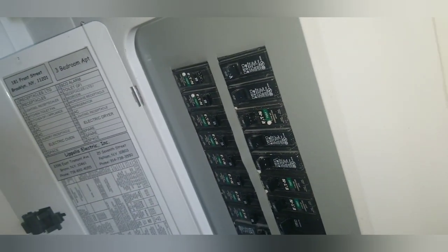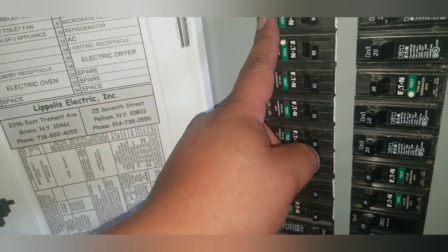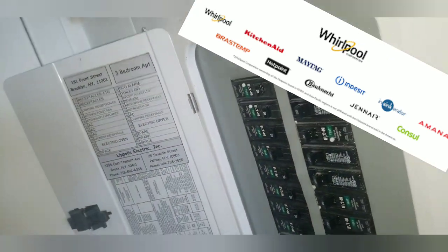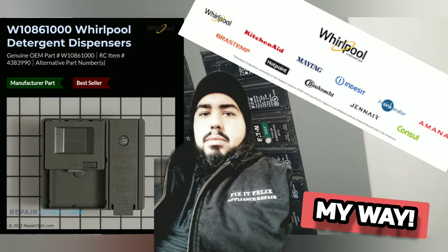Today I'm going to show you how to change a soap dispenser on most dishwashers. This one is on a KitchenAid, Maytag, and Whirlpool dishwasher, but this goes for almost all brands I've come across.